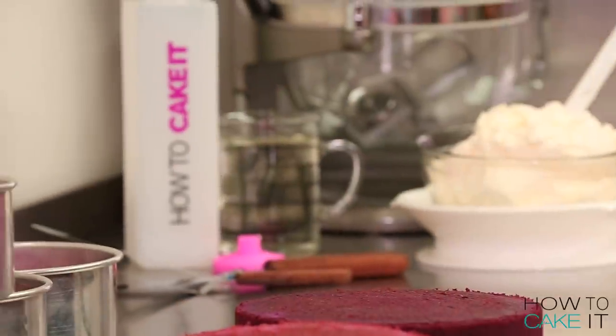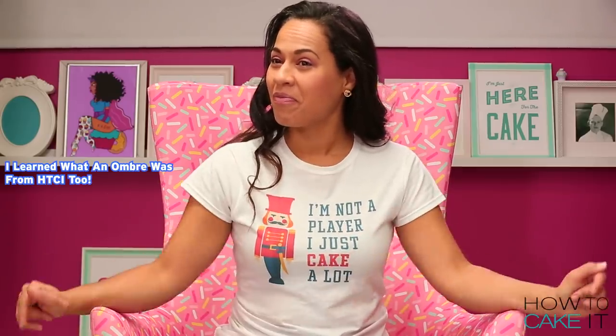Cody learned what an ombre was this week. I learned what an ombre was from How to Cake It. Good.